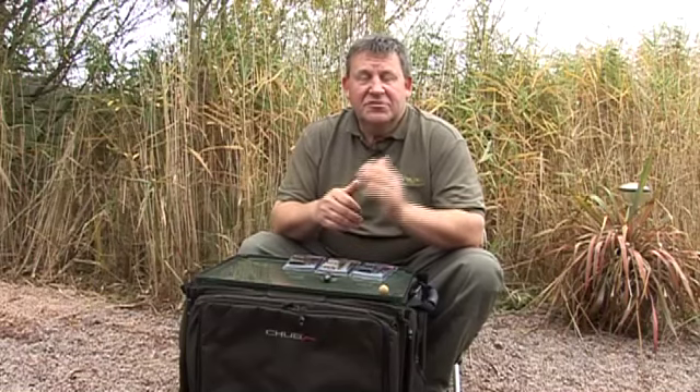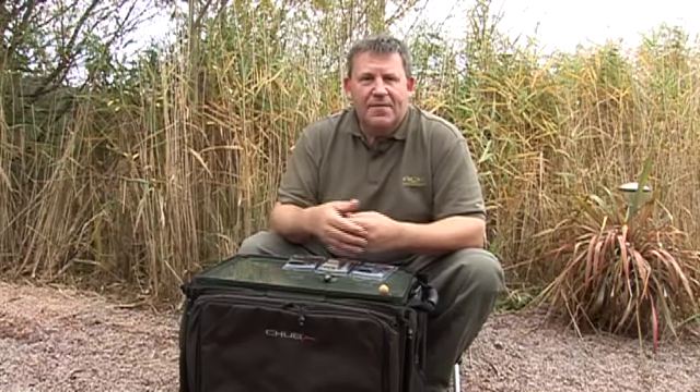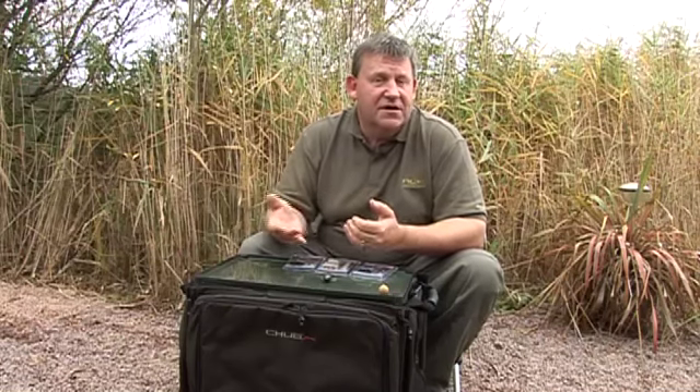So that sent us down the avenue of using the peg system to retain the swivel. However, I was also aware that several of those available were not that effective. Sometimes when you use PVA bags or heavy leads, they had a tendency to come off on the cast. This was something we wanted to address.